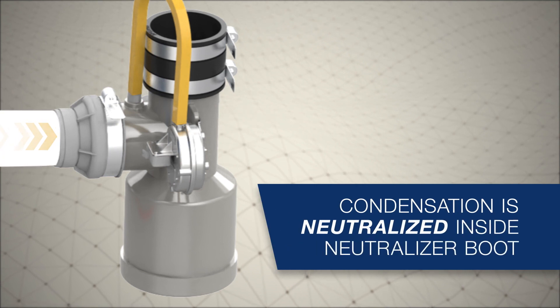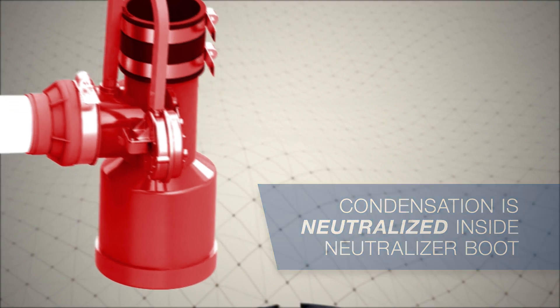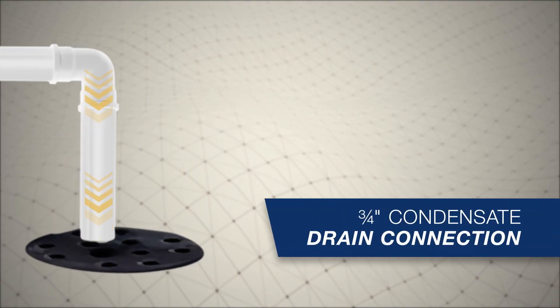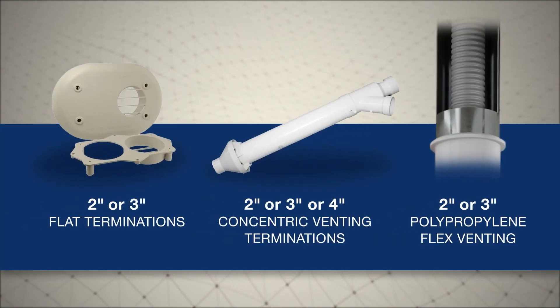Acidic condensation then flows toward the exhaust T where it's neutralized inside the neutralizer boot. The neutralized condensation then safely drains out of the unit. The combustion gases are vented from the exhaust T to the outdoors.